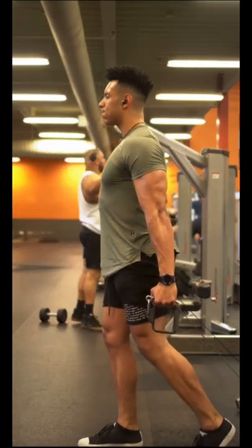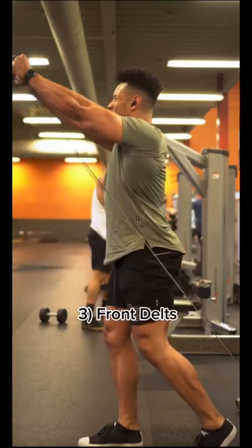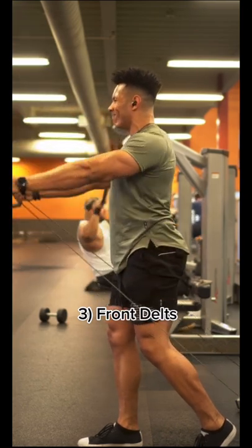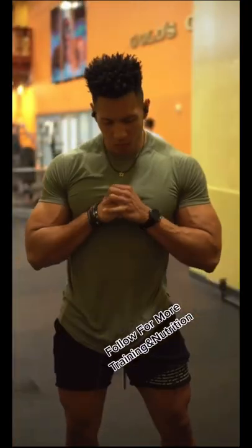Finally, we have the front raise. Notice the proud chest and split stance to anchor yourself, really taking the shoulders from a lengthened to a flexed position all the way through. Follow for more.